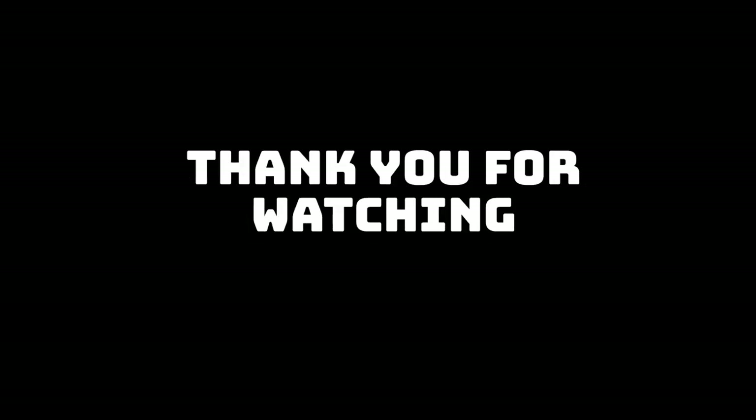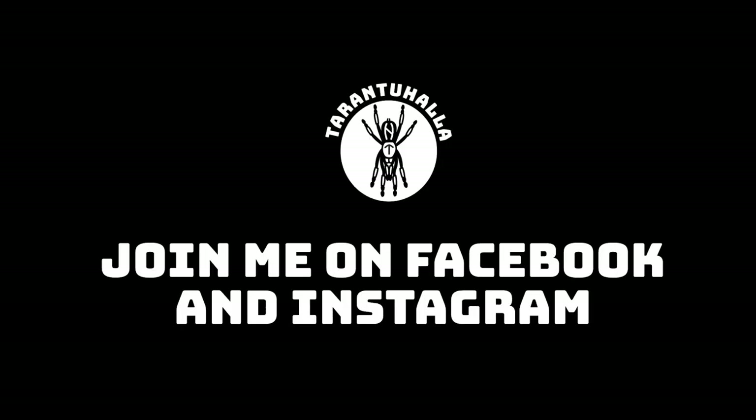If you like what you saw, subscribe, ring the bell, leave some comments, tell me what you like, what you want to see in the next episode, and we'll see you next time. Bye.